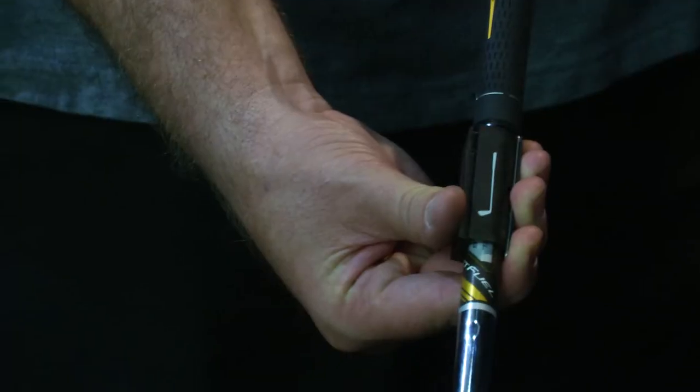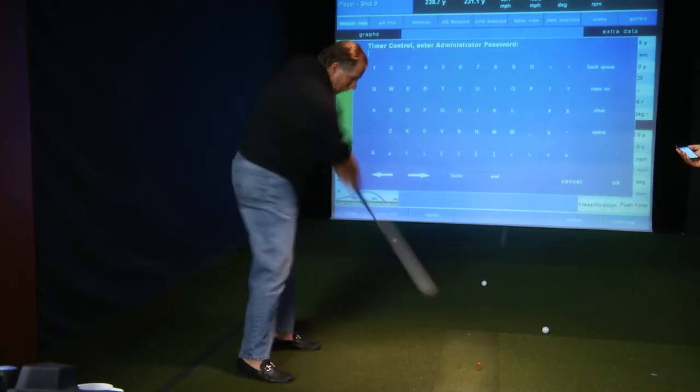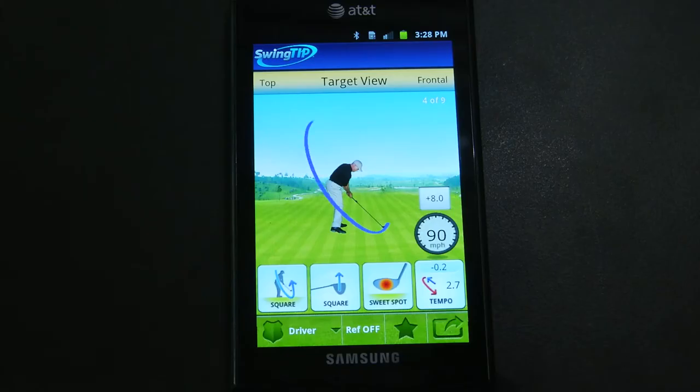Swing Tip — we've come up with a very unique concept that we are making golf fun. It's an interactive device that you can put on your iPhone or your Android.